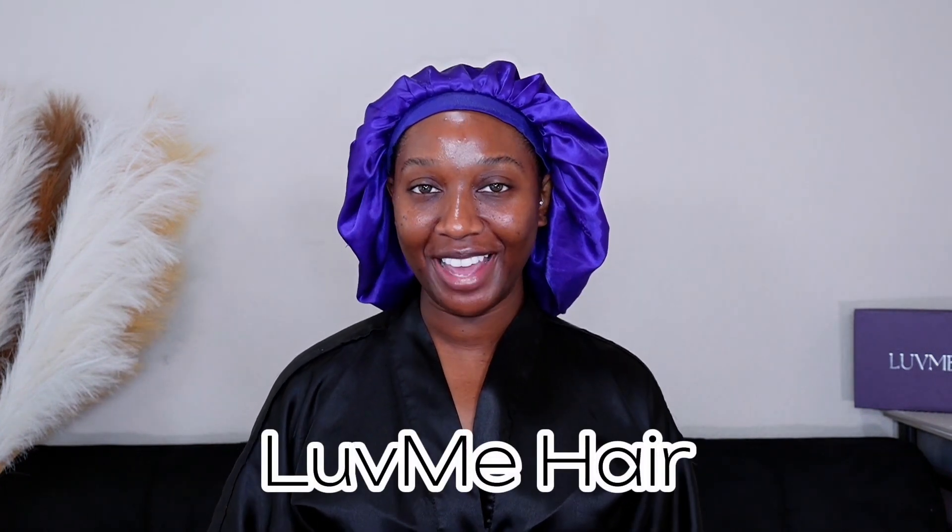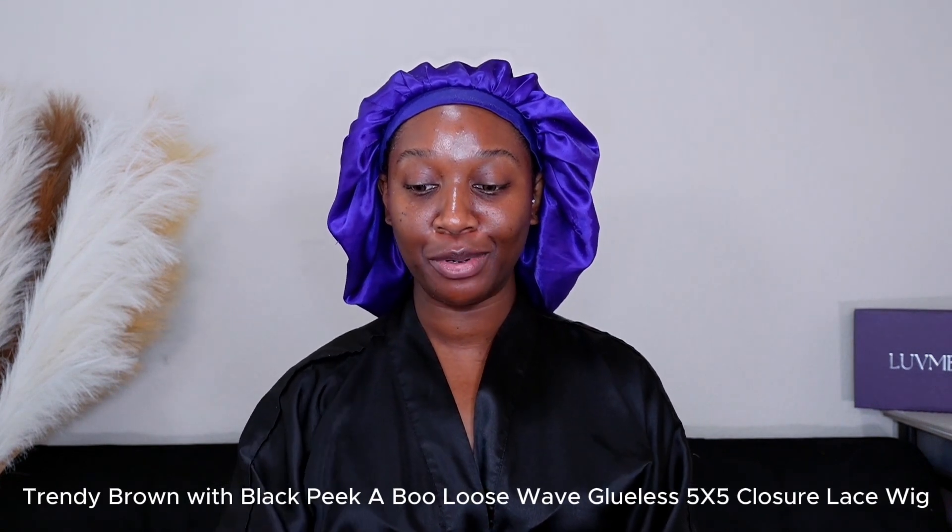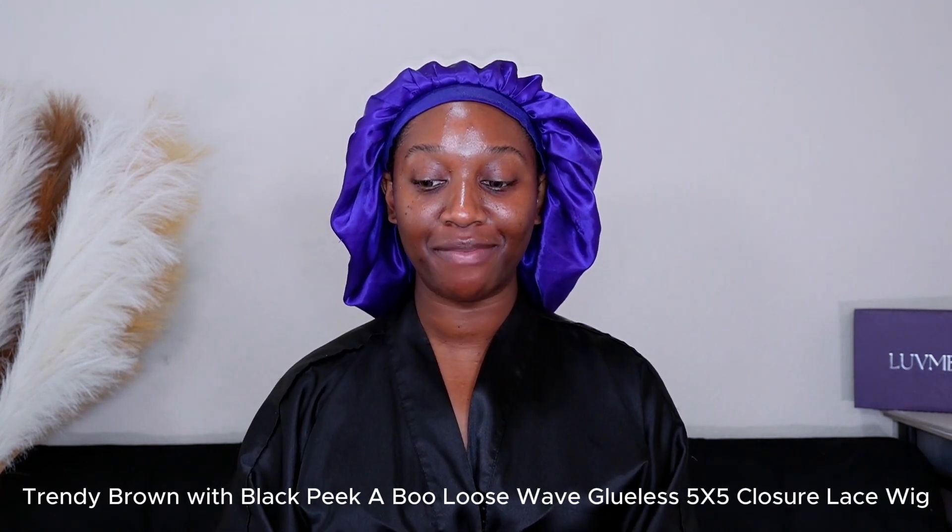Hi guys, welcome to my channel. My name is Tan. If you're new, today's unit was sent over from LuvMe Hair and it's going by the name of Trendy Brown with Black Peekaboo Loose Wave Glueless Five by Five Closure Lace Wig. I always have to look down at my phone to say the entire title of the unit because it's always just so long.